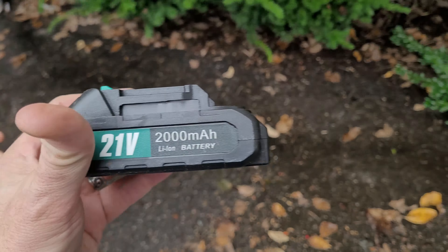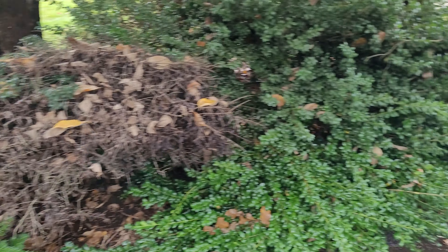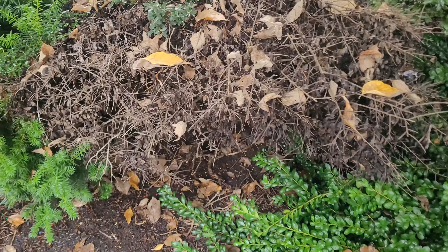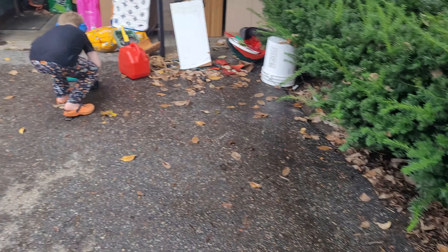Is that my battery? It is your battery. Here's your battery. We're going to be doing some cutting because we have a dead plant right here. And I'm going to use some of the chainsaws to cut a little bit back on the growth here as we get ready for decorating for Halloween.